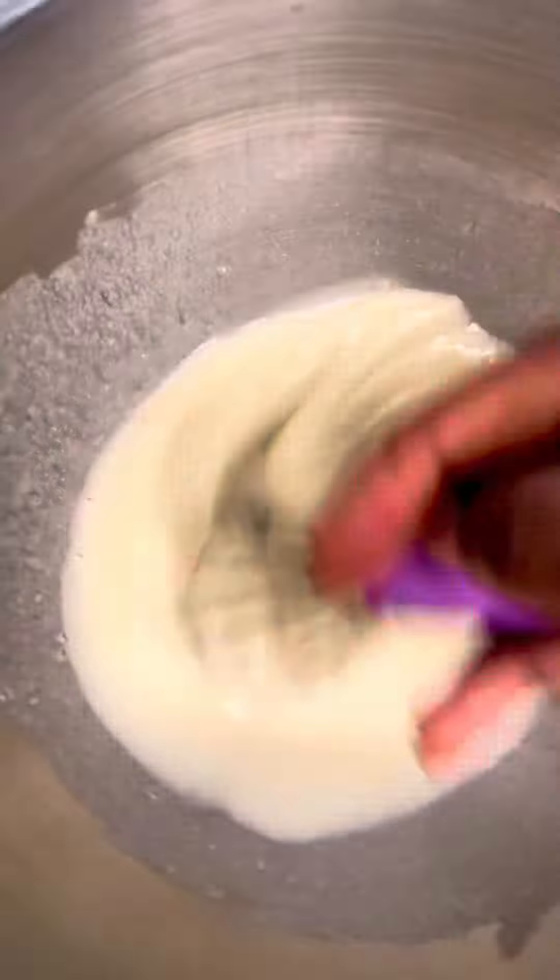To this mix, you are going to add half a cup of vegetable oil, then one teaspoon of vanilla flavor. You can use any flavor of your choice. Mix this until it's well combined.